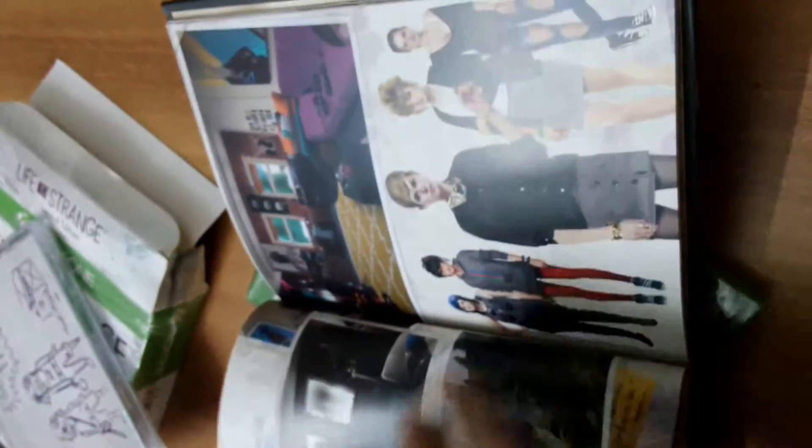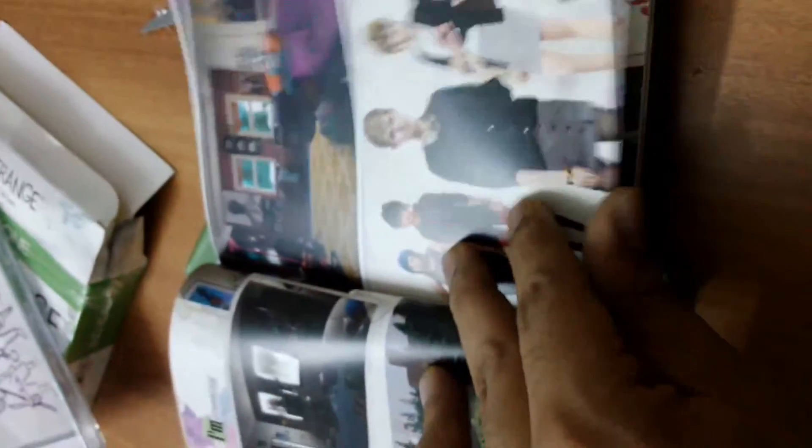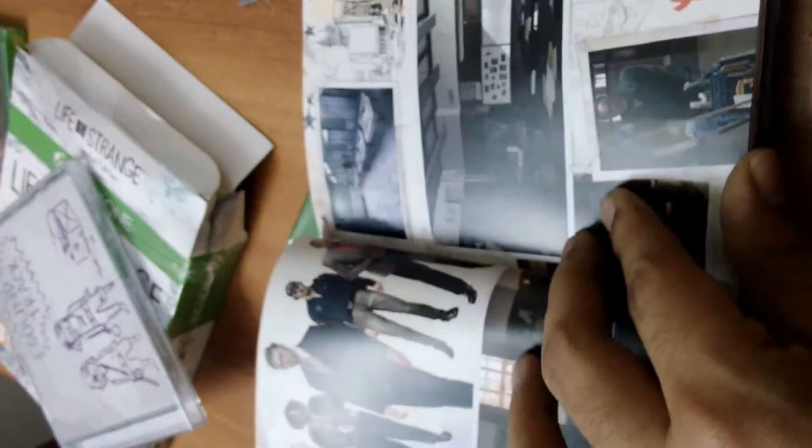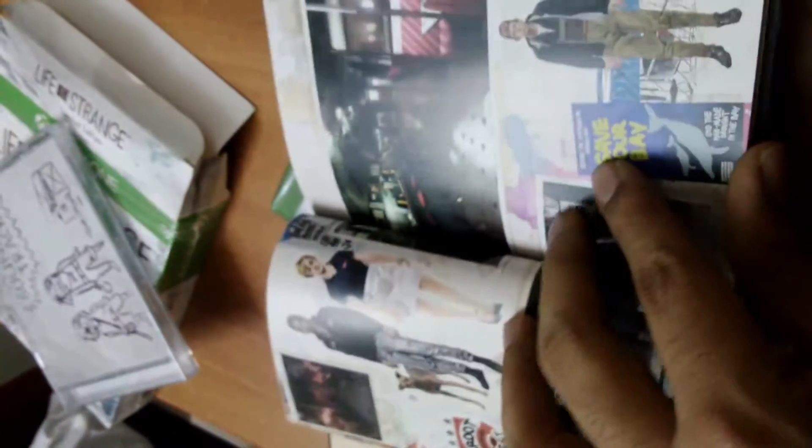I haven't really played this game before — this will be the first time I'm getting into it. I haven't really checked out a lot of videos. I just happened to buy this because it's a limited edition and I thought it would probably be worth it.